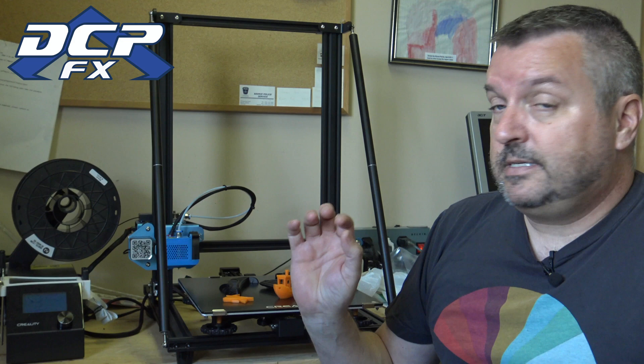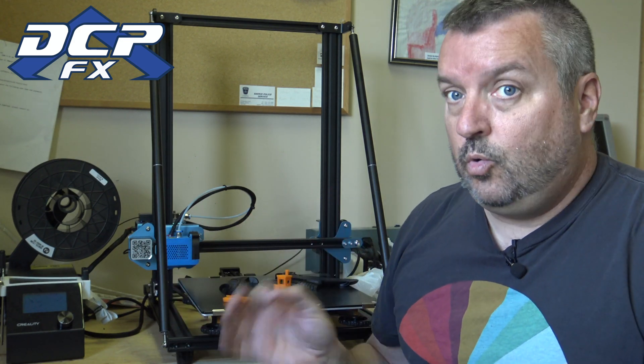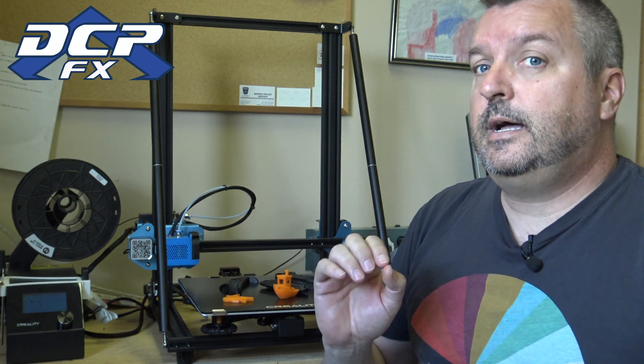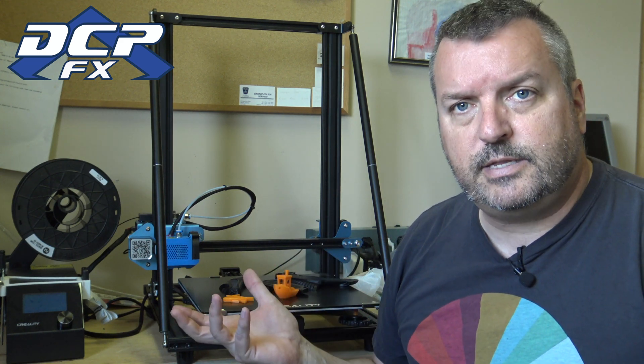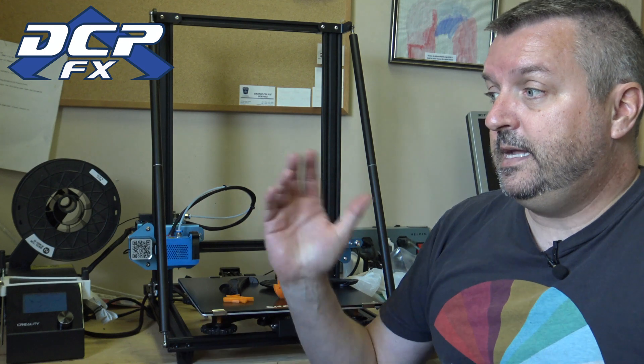One thing I have found is the power supply has been upgraded because it is a whole lot better for heating up. Normally on my 10 S, I print PLA — so I'm doing 60 degrees on the bed and about 200 degrees on the hot end. That works really well for me. With my 10 S it takes about 5, 6, 7 minutes to get everything heated up. With the V2, less than 4 minutes — give me 60 degrees on the bed, 200 on the extruder, done. Really, really quick.